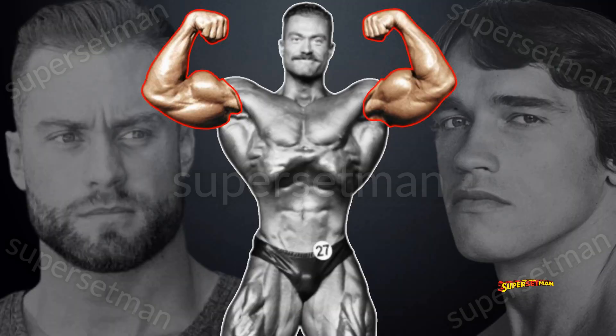If you were ever curious to see C-Bum with Arnold's guns, you clicked on the right video, because this is exactly what we're going to do today.